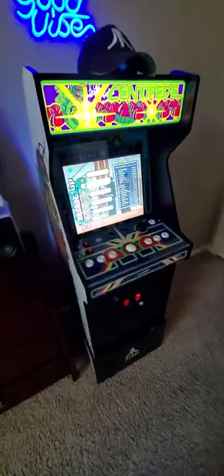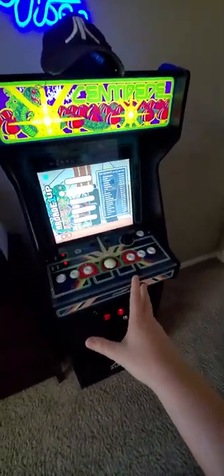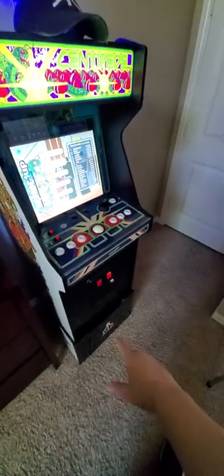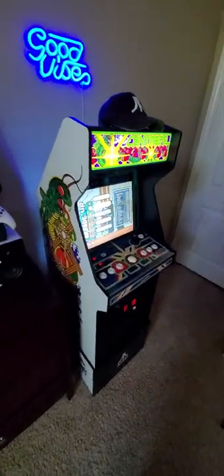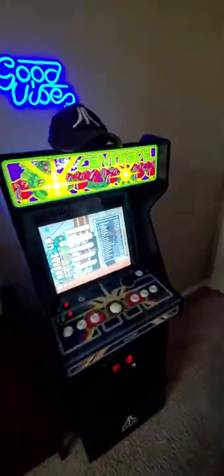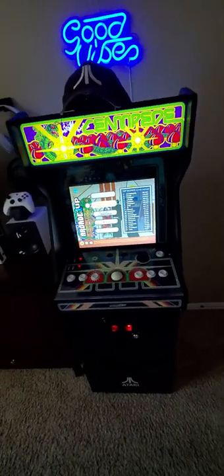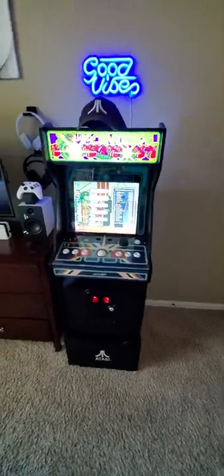I like how minimalist they've gone with the front panel — just putting the Atari logo on it. I had a modified version of the older Arcade1Up and I sold it because this one was coming out. I did the same thing putting a little decal on the bottom to make it look almost just like this. I've got other stools already so I didn't need the bar stool with it.